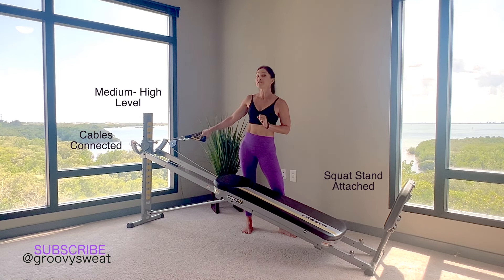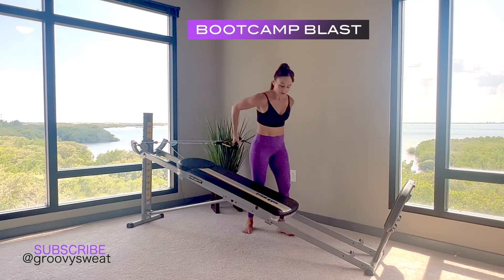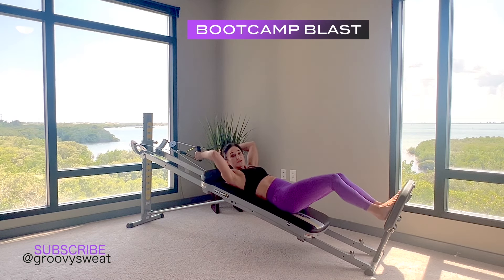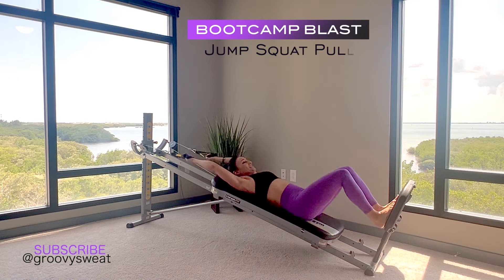For the setup, have your incline placed anywhere from a medium to a moderately high position with your cables attached as well as your squat stand. Take your cables into your hands, straddle your glide board sitting at the very bottom, and as you lie down, aim your feet down towards the squat stand.